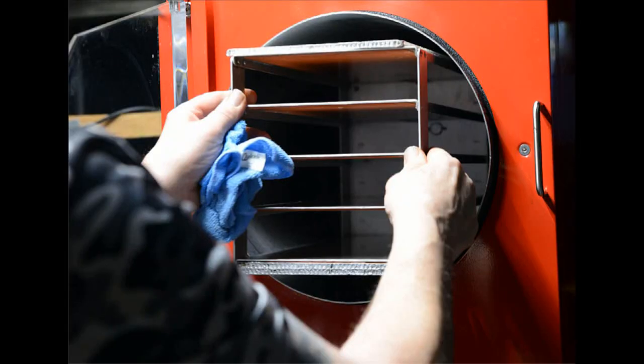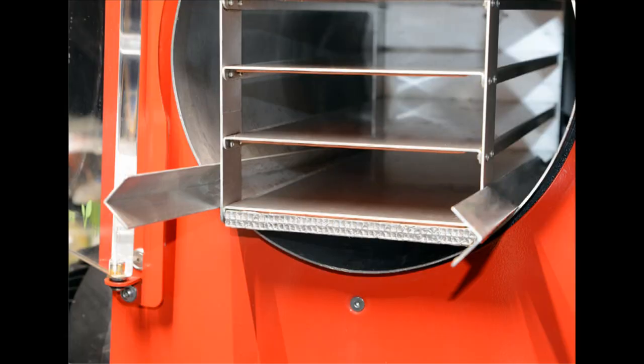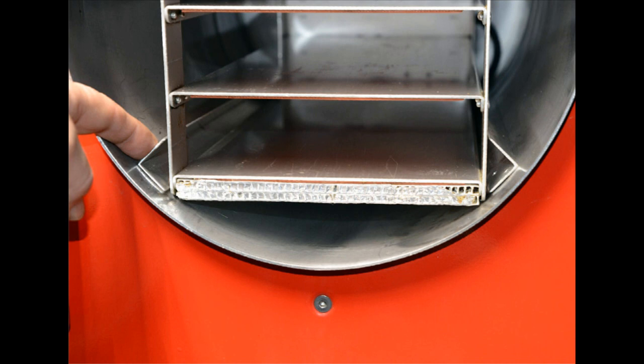Once everything is cleaned out, stick the shelving unit back in and then put the angled aluminum back in as well. You can see in this image that the angled aluminum is fully seated — it sits with the angle pointing away from the shelves, presenting a face to the ice so that when ice forms it hits the angled aluminum and doesn't come into contact with the bottom of the tray.